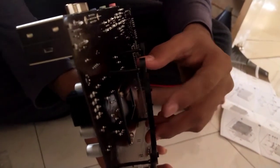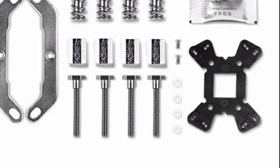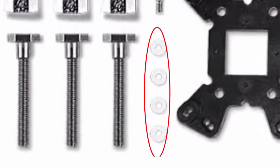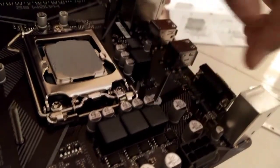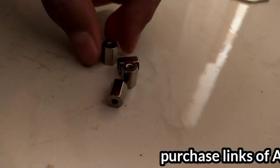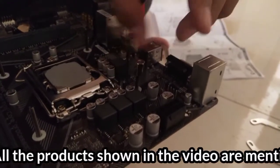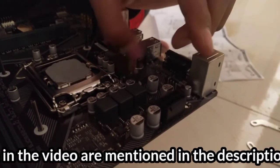Then we are going to add that combo directly onto the motherboard. See those four white colored rubber mounts — use them to tightly install the four screws onto the motherboard so the air cooler doesn't fall while playing video games or editing videos.